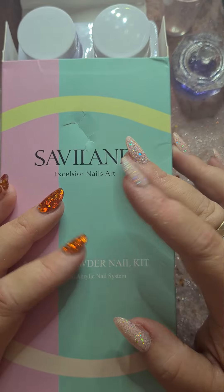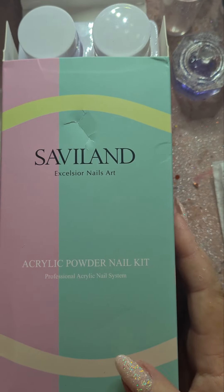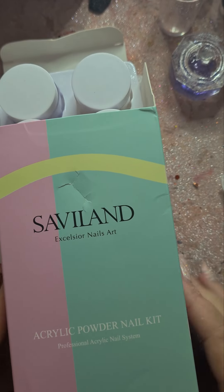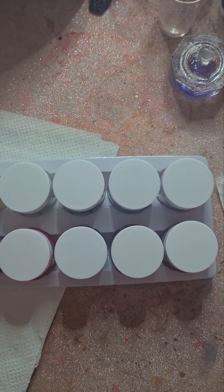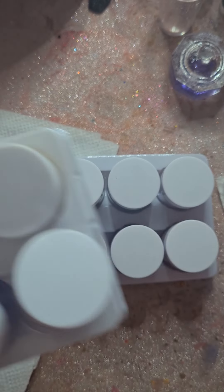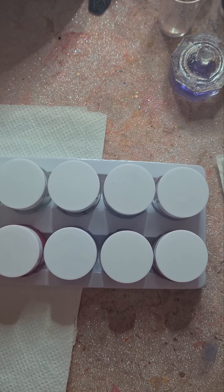Hi guys, welcome back to my channel. As you've seen in the title, today I have an acrylic powder set from Savvyland. As you can see I did open it — I had a little peek yesterday, couldn't help myself. There are 20 ten-gram pots in this set. This is what they all look like, and then there's just a box and instructions.